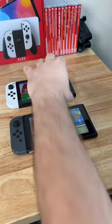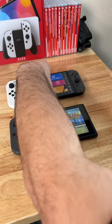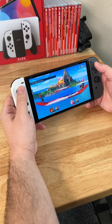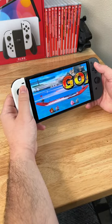Number two, if you have old Joy-Cons and new Joy-Cons, even though these are a 2.0 version, they are backwards compatible and they will mix and match and work with each other. So any Joy-Cons that you've bought previously will work with your Switch.